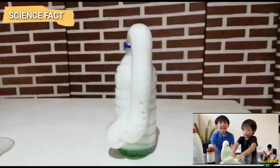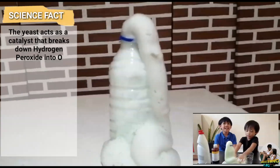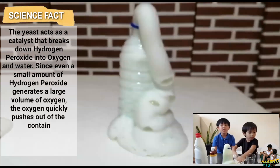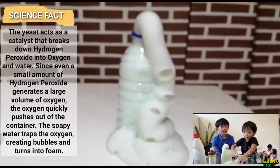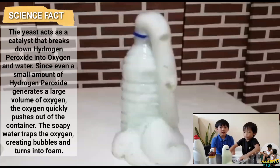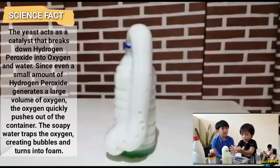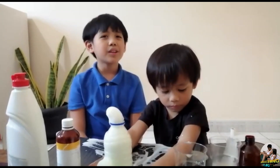What is the science behind this experiment? The yeast acts as a catalase that breaks down hydrogen peroxide into oxygen and water. Since even a small amount of hydrogen peroxide generates a large volume of oxygen, the oxygen quickly pushes out of the container. The soapy water traps the oxygen, creating bubbles and turns into foam. I hope you learned something from our experiment today.